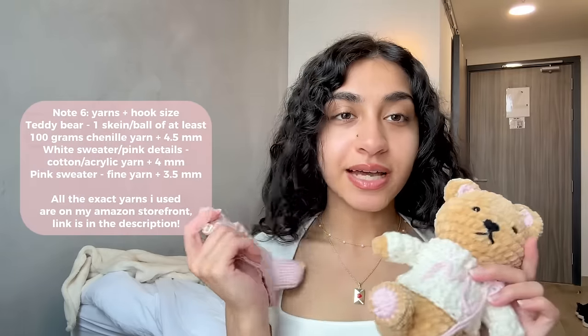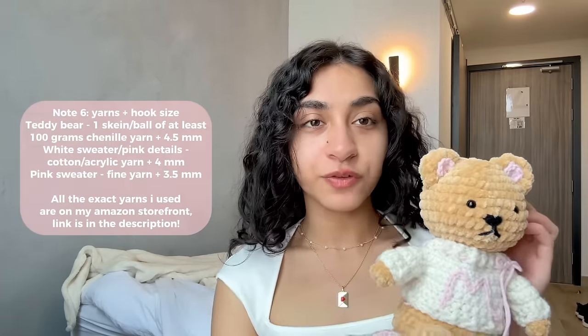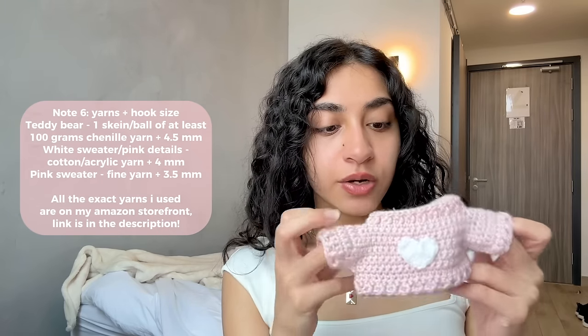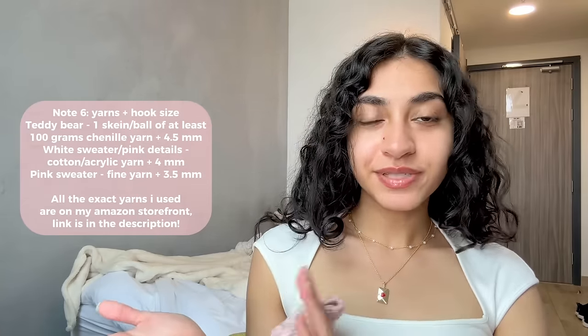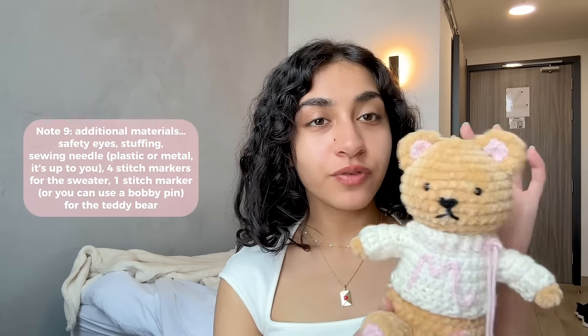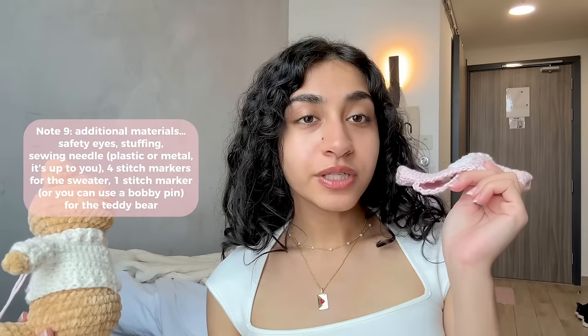For the yarn and hook size: for the teddy bear I use fluffy chenille yarn with a 4.5mm hook. The black, white, and pink are cotton acrylic yarn with a 4mm hook. Fine weight yarn uses a 3.5mm hook. All these yarns are available on my Amazon storefront. If you use a larger hook with thicker yarn you'll have a much bigger teddy bear, but since the sweater pattern is completely customizable, you can use any yarn. You'll also need safety eyes, a sewing needle, stitch markers, and stuffing for the teddy bear.